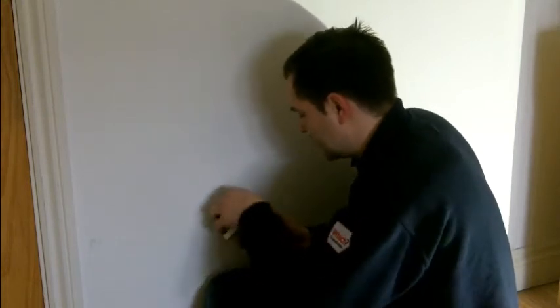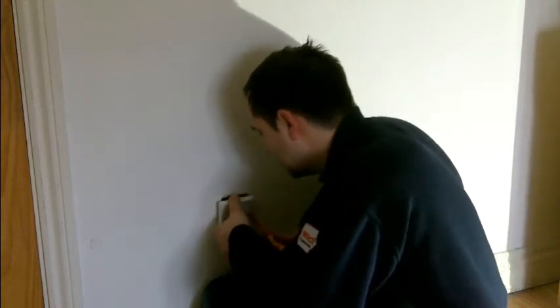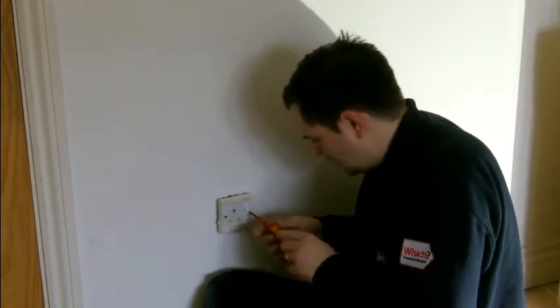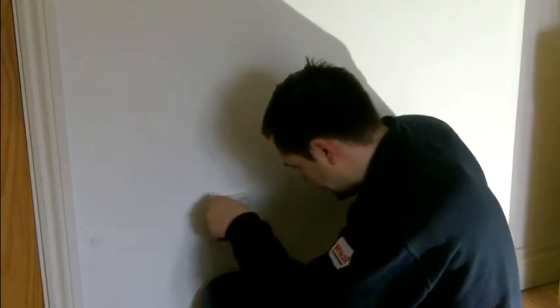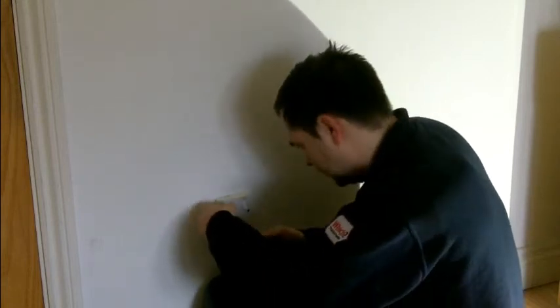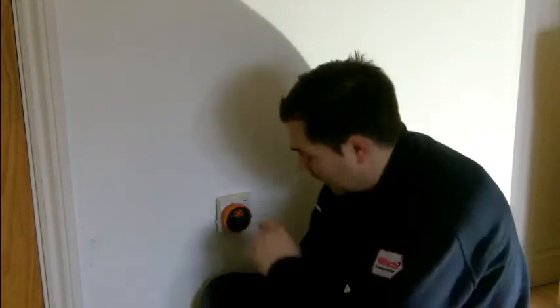Give them a gentle tug to make sure they're nice and tight. Then put the socket back and screw it back in.